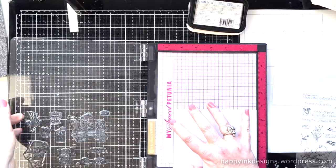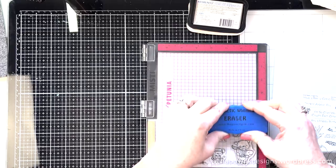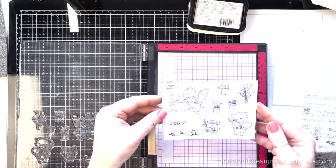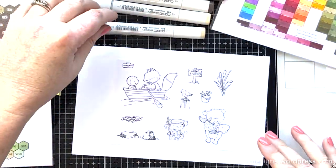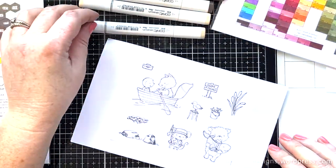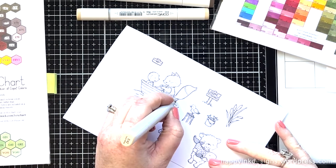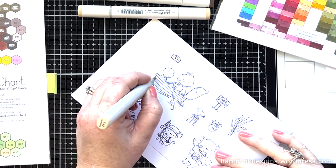So I'm using this adorable stamp set by My Favorite Things called Really Great Day. And I'm using some Express It Copic friendly blending card. I'm only leaving a little bit of the Copic coloring in here just because I wanted to explain my process. So I haven't colored in quite a while, so I'm a little bit rusty.